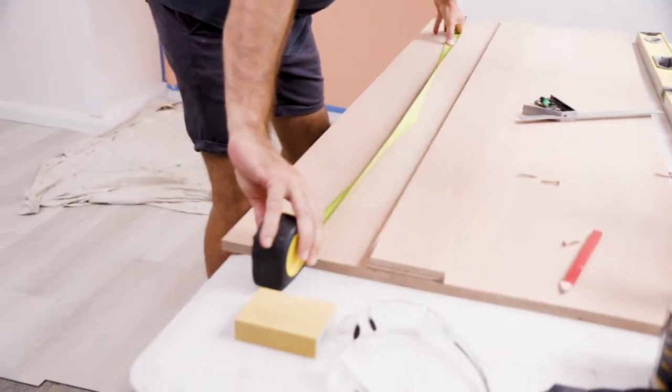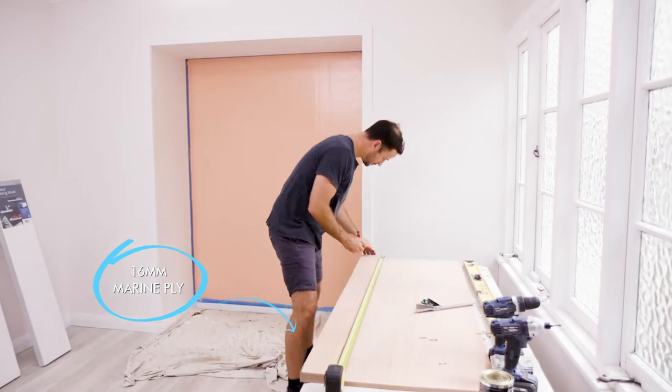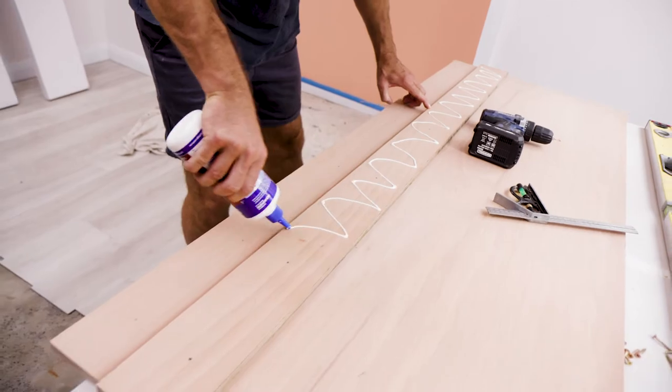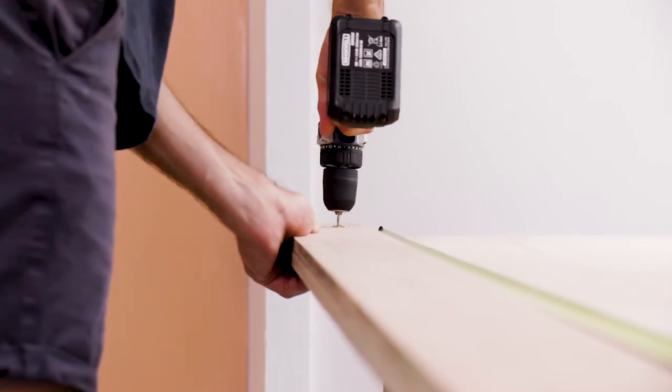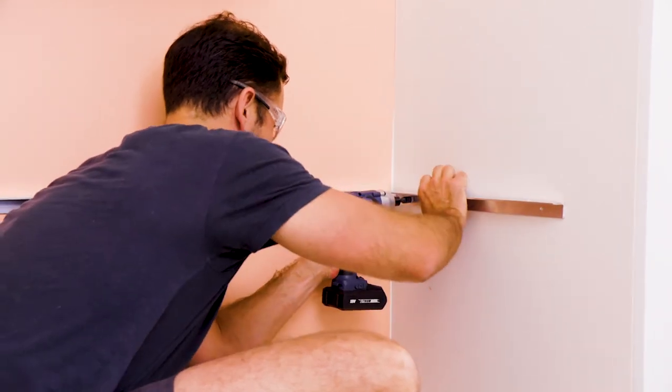For the desk I'm using 16mm marine ply, measured to fit the space and cut to size. I've also cut a 100mm strip the same width as the desk. I'm going to glue and screw this strip under the desk to double the thickness at the front, and then attach the aluminium angle to the wall. This will hold up our desk.